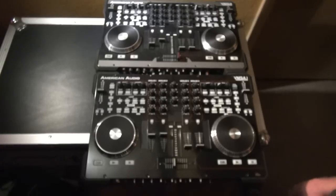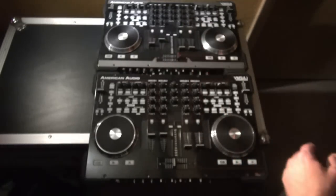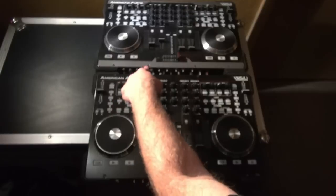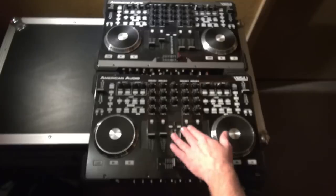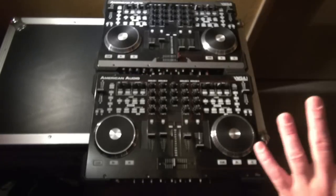There are a few cosmetic differences. On the original VMS4, we have a gray and black color scheme. On the new VMS4.1, it's all black with a few red lines here and there separating some of the function areas of the machine. All of the little sliders, buttons, knobs, platters — everything like that — it's in the same place.